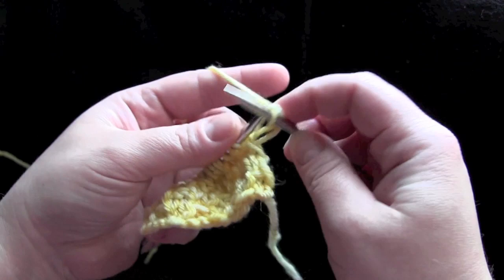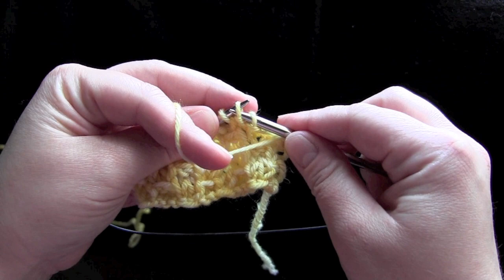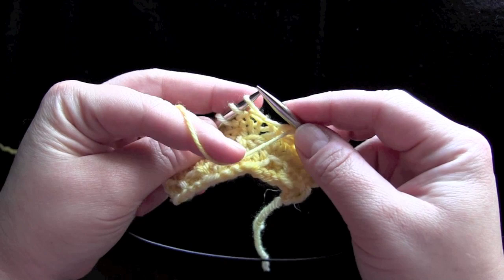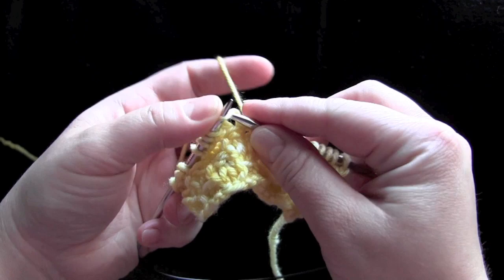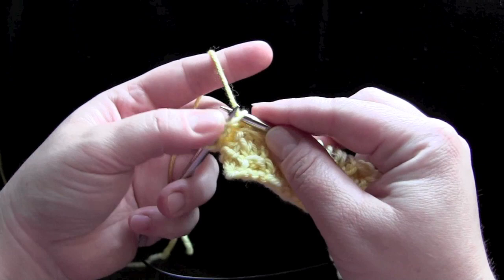For row one, the repeat is knit two and then slip two with the yarn held in front. You slip the next two stitches purlwise, then take the yarn to the back so that you can knit the next two. Yarn to the front, slip two, yarn to the back, and knit two. That's all you're doing for row one.